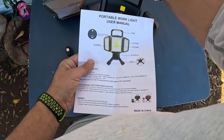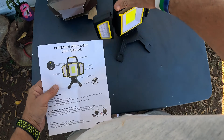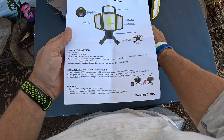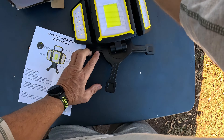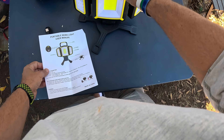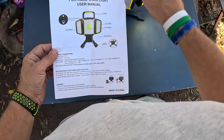Check out this cool little stand for it. Let's look over the instructions real quick. This is a portable work light user's manual. It's got a switch right up here — this is the on and off switch — and it's got USB charging. It also has a cool little rubberized handle, an LED flood light on this side, and an LED flood light on that side.